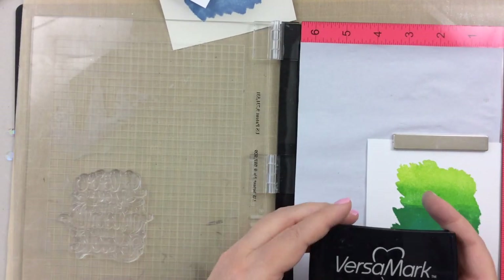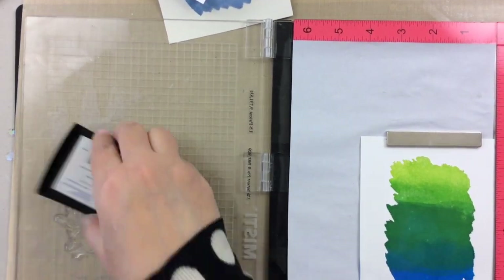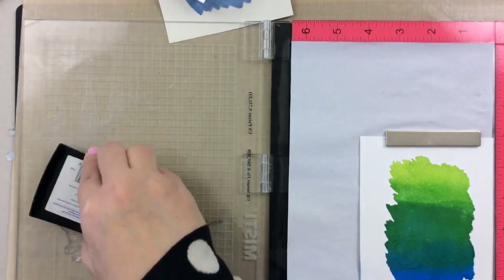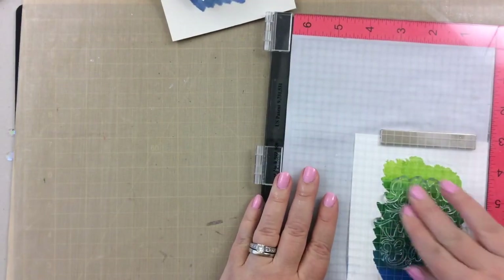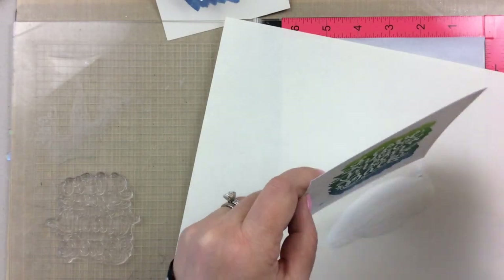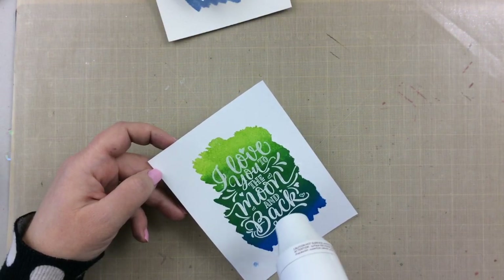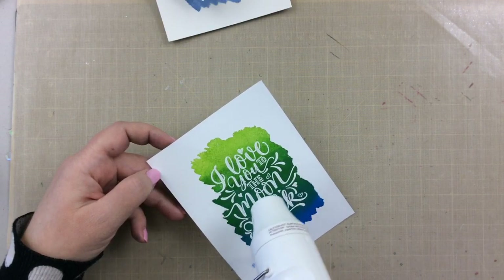I am going to go ahead and stamp on some of these. The saying here is 'I love you to the moon and back.' I have some VersaMark ink, and I used the embossing buddy bag first so that it wouldn't stick to anything else, and I'm going to white heat emboss this first one. In the left lower corner I got a smudge of ink, but don't worry because I'm going to show you how we're going to fix that.